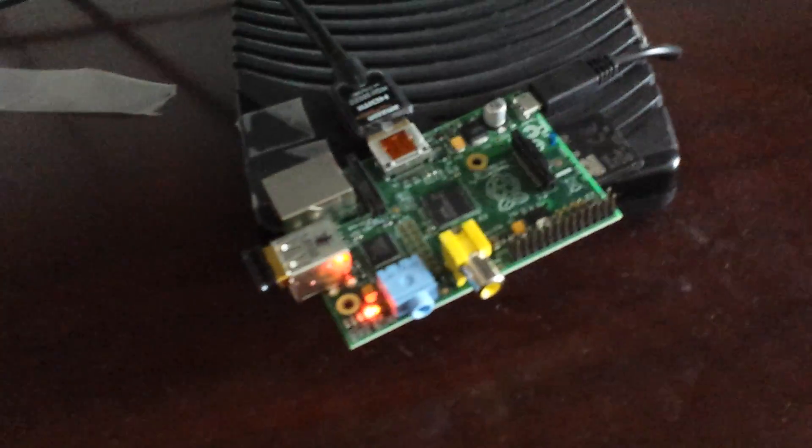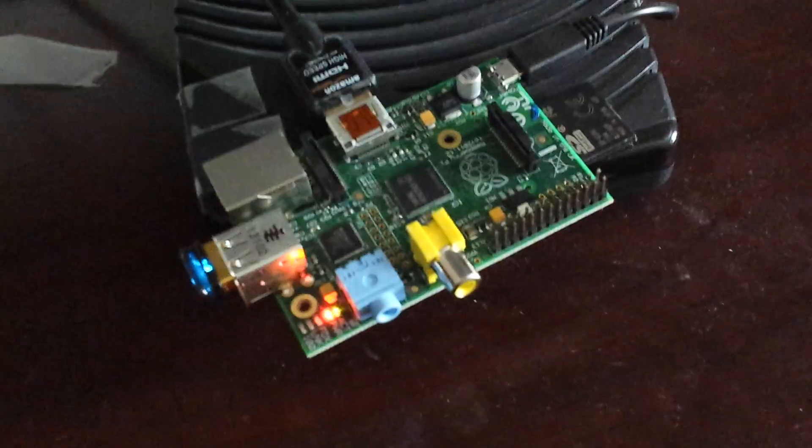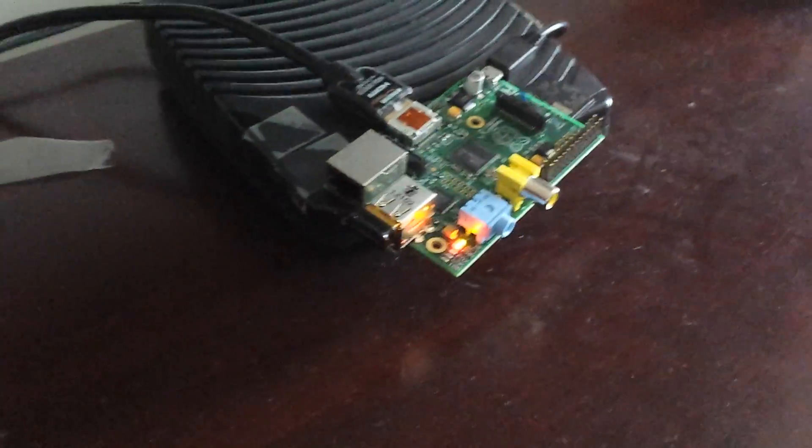All in all, all the components here cost around $80 — basically $60 for the Pi, power source, and memory card, and another $20 for the network card. That doesn't include the actual HDMI cable, so that would be about $85, all from Amazon.